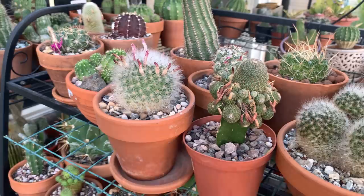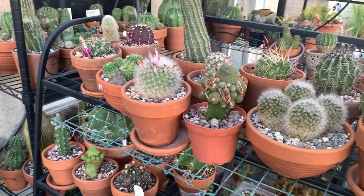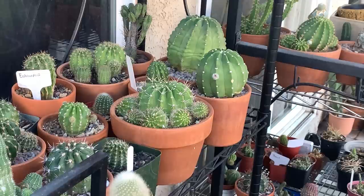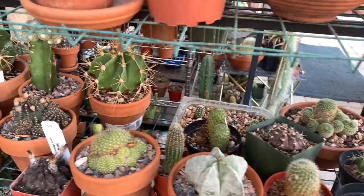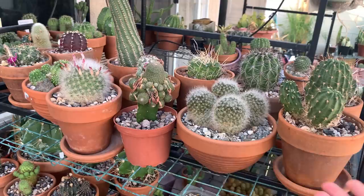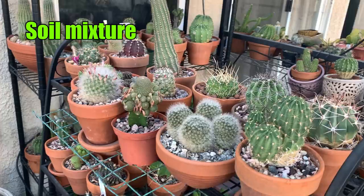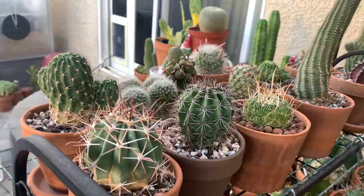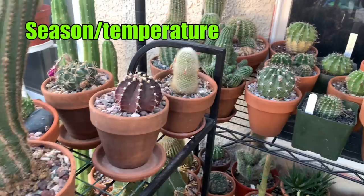I use top dressing, but this retains water in the soil longer compared to if you don't use top dressing. It also depends on what type of cactus you are growing. Echinopsis — those globular ones — can take more water than an Astrophytum, Eriosyce, or Copiapoa, which don't like a lot of water. The type of soil also matters: if you use a very gritty soil mix, you would need to water more often compared to a richer soil mix.